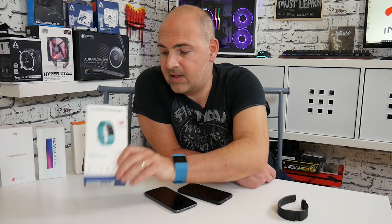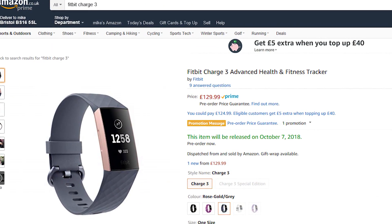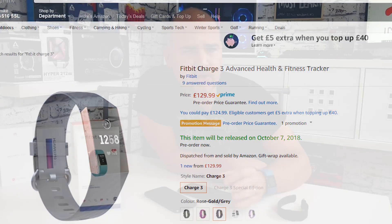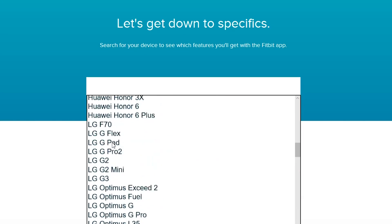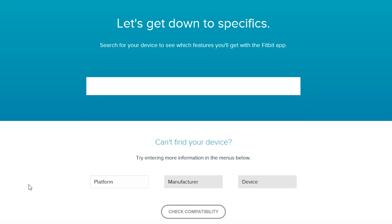Now I've always thought this is just one of those things that happens because you get lots of devices with lots of different software and inevitably there are going to be problems, but this isn't the case. This is something which has just dawned on me very recently. I was reading through a thread and somebody said that there is actually a list of compatible devices with these Fitbit trackers.